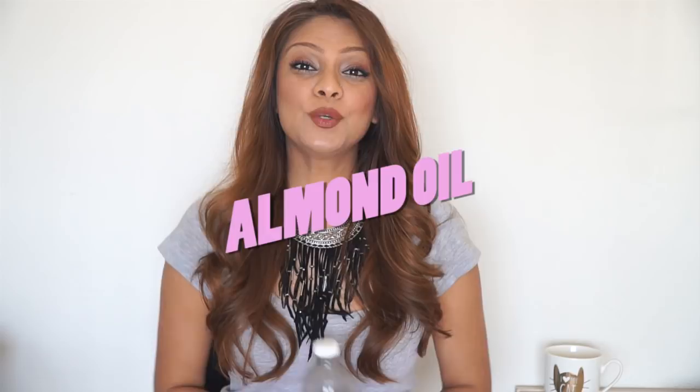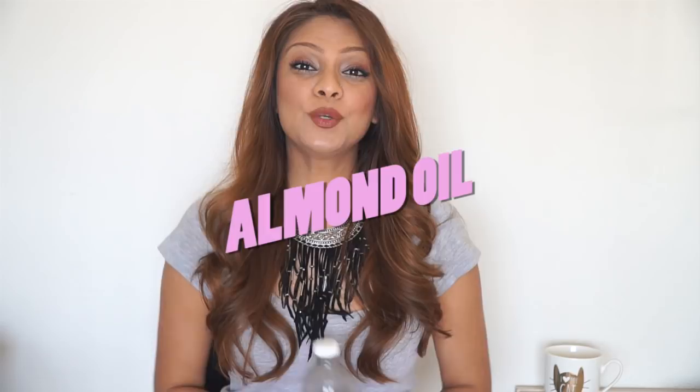Beauty hack number two is that Disha Botany likes to use almond oil on her hair. This is actually one of the oils you can use on your hair every single day. You can use it as a hair mask — slather it on and then wash it off — or you can use it as a serum because it is not greasy. I like to use it on the ends of my hair right before curling or applying heat because it acts as a barrier. It puts moisture back into your hair, makes it shinier and glossier. You can use it as both a hair mask or a serum.